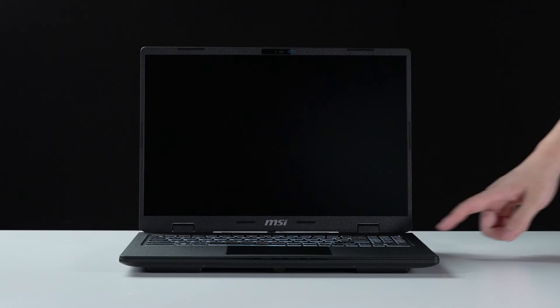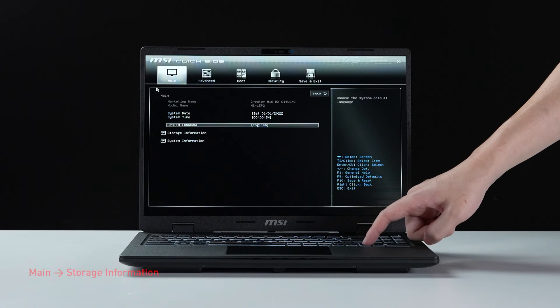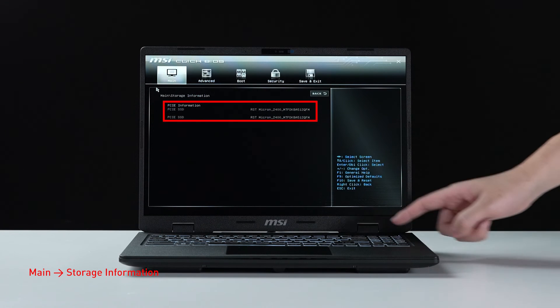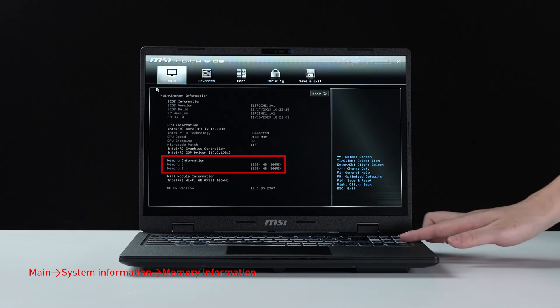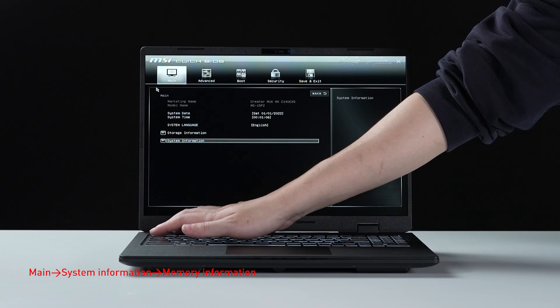Let's boot up the system to ensure that the upgrades were successful. Connect the laptop to AC power, press the power button, and repeatedly hit the Delete key to enter BIOS. Select storage information to view information on the newly installed SSD, then hit the Escape key to return to the main page and select system information to view information on the newly installed memory.